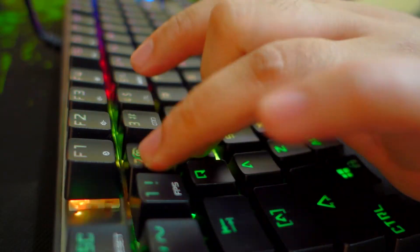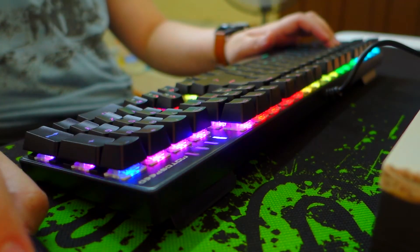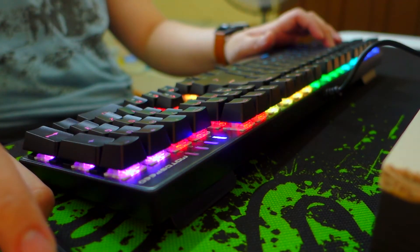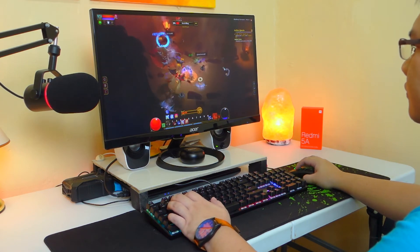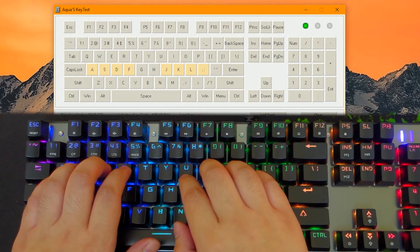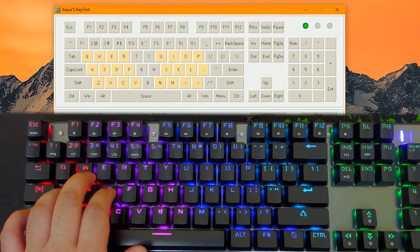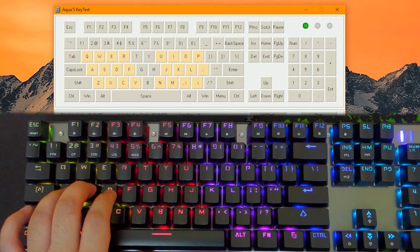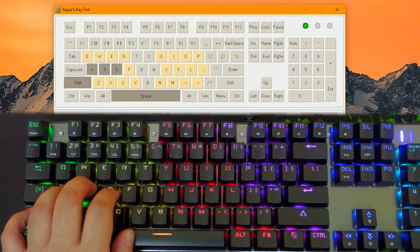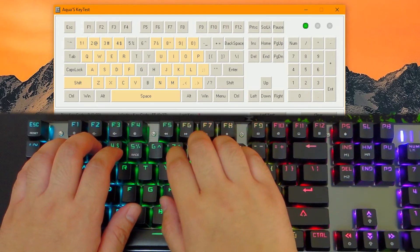When gaming, you can lock the Windows key for complete immersion by hitting Fn plus the Windows key. Since this keyboard features N-key rollover, you can use it with any games without key conflicts. As you can see in my testing, I tried pressing multiple keys at the same time and they all registered properly. This is vital especially for RPG games like Dota 2 or fast-paced FPS games like CSGO, where you need to quickly press multiple keys simultaneously.